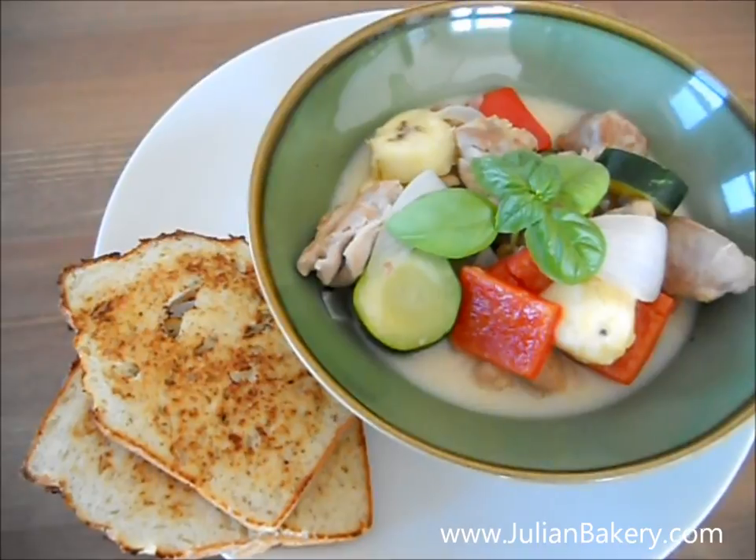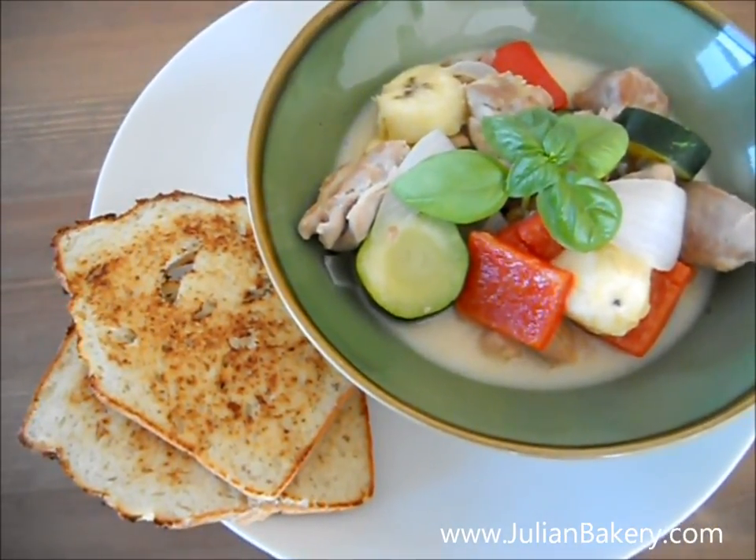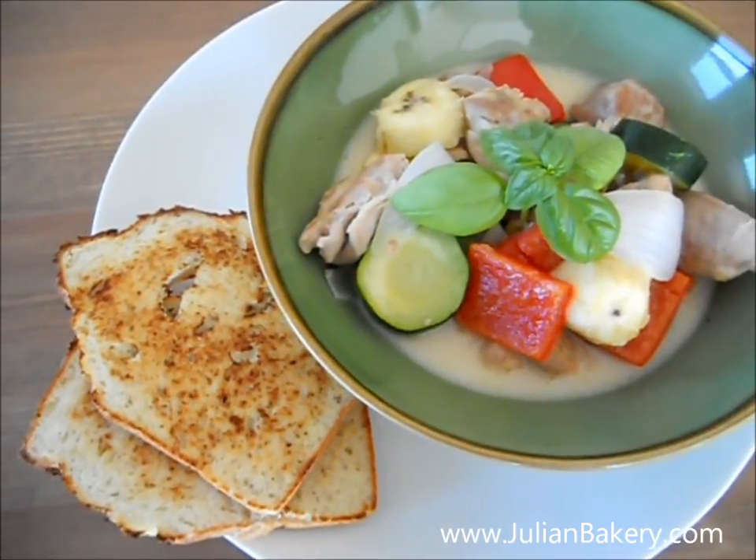At the end I topped it with basil — you could also use cilantro — and I paired it with the Julian Bakery coconut bread. It looks delicious.